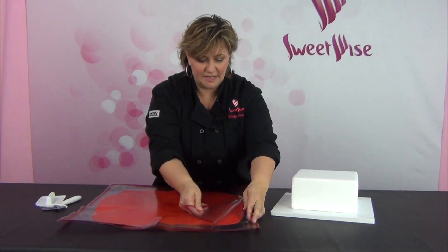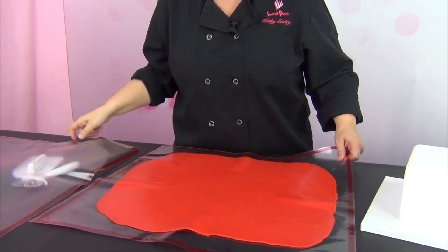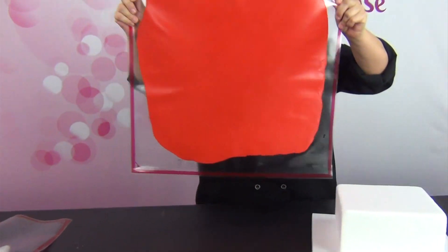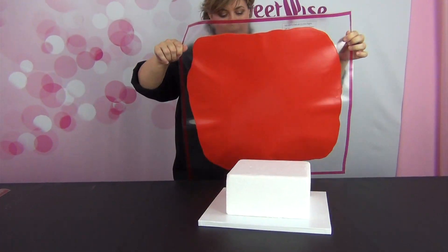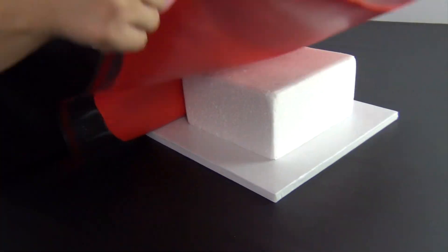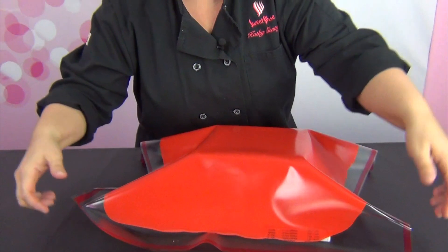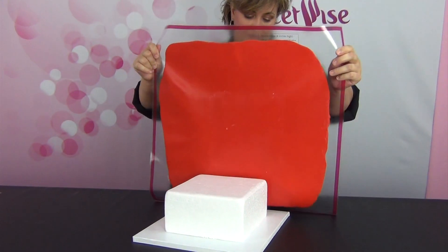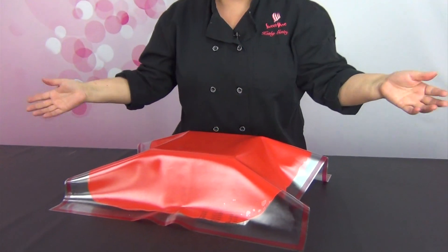I'm going to take the top off and set that aside — I want to make sure I don't crease it. It's a food-safe product and really easy to use. I'm just going to hold this up and lay my bottom edge against the back of the cake, and then just lay it over. The great thing about this is if I don't get it centered quite right, it's still stuck to the mat so I can just release it and repair my buttercream.